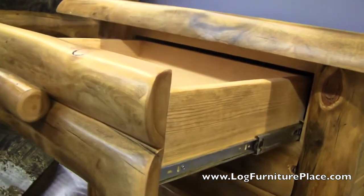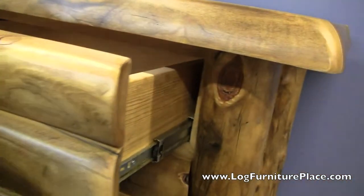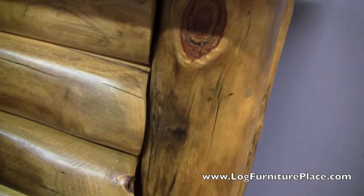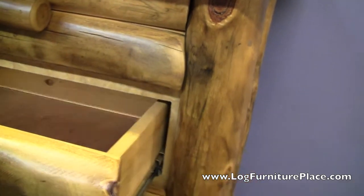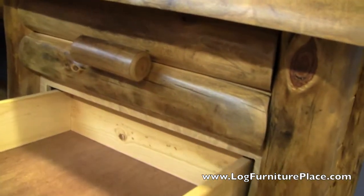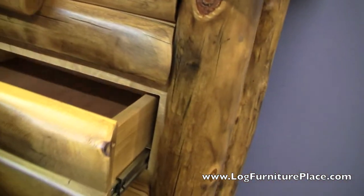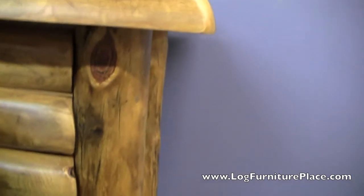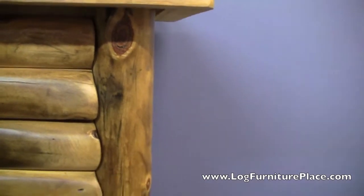I call these organizational drawers — they're not so deep that you'll lose clothes in them, but they're deep enough to store bulky items if you need to. The drawer glides are rated at 100 pounds; they are roller bearing drawer glides, so they should theoretically last just about forever.